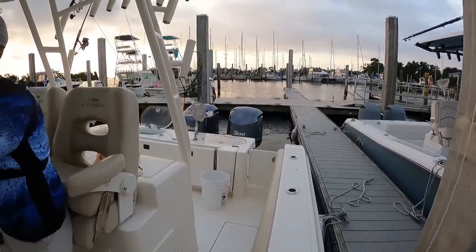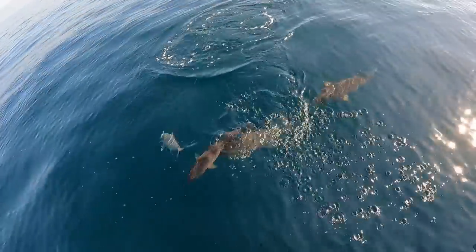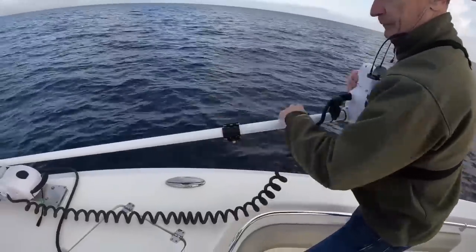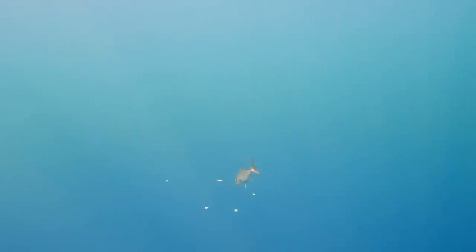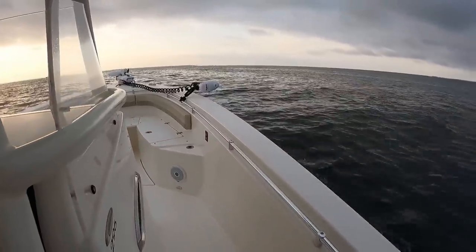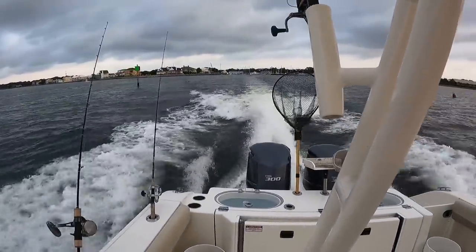It's not often that you have days when you go offshore fishing where the weather's perfect, the fish cooperate, and you have zero boat problems whatsoever. So I recommend if you have one of those days to not take it for granted. Now on this particular trip we took out of Pensacola, Florida at about 6 a.m., and the only way that I can describe it is this was the perfect day.